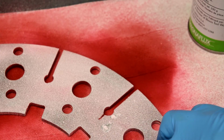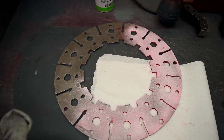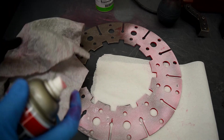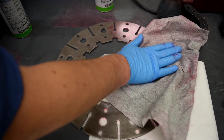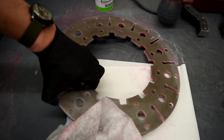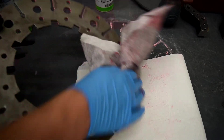That's indicating a crack. The last step in this dye penetrant test is once again to clean everything off. I'll use a bit of that same cleaner and wipe off the part. In this case the part is no good, so we can have it repaired or replaced.